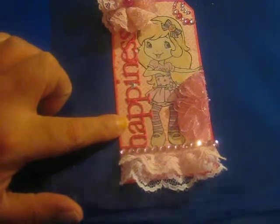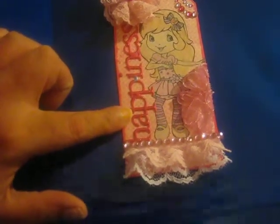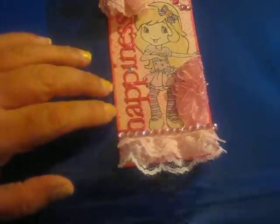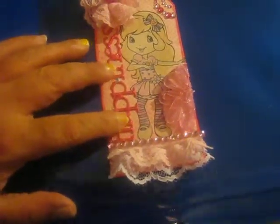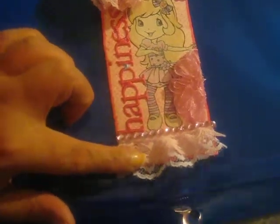On the background here is some paper from the My Mind's Eye Medicine Avenue Collection. And then over that I lightly sprayed my Dilutions Bubblegum Pink Ink Spray. And then down here at the bottom I added some pink and white lace trim, and on top of that some pink bling.